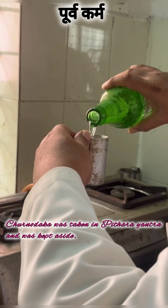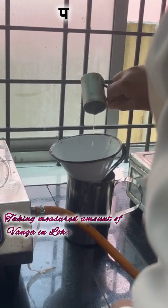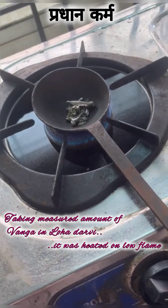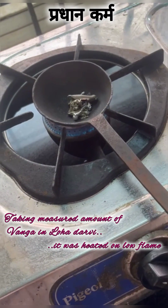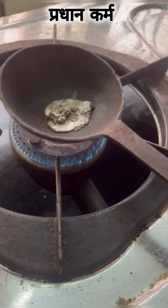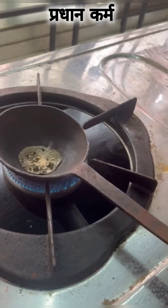Firstly, churnodhaka is taken in a peetara yantra and was kept aside. We then have taken ashuddha vanga in a loha darvi and heated it on a low flame. Ashuddha vanga gradually melts and one can notice grayish black colored scum on it and smoke every time we heat further.